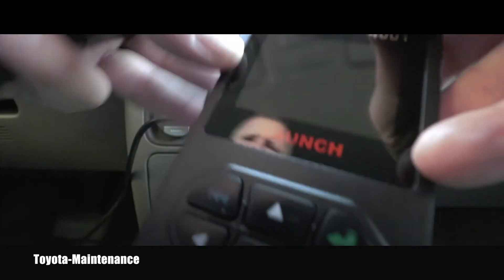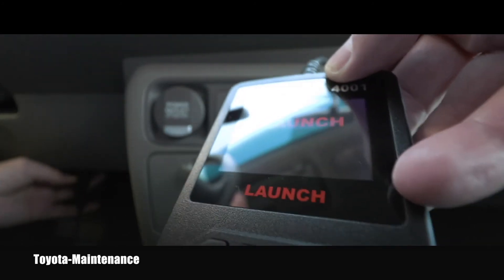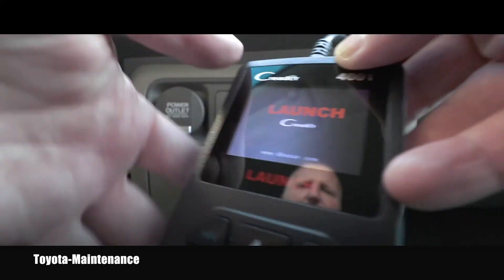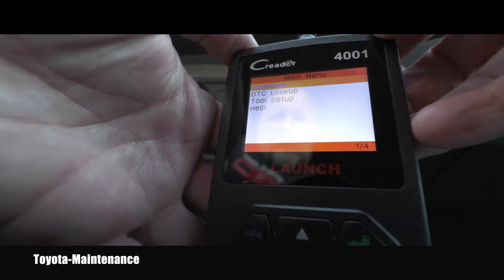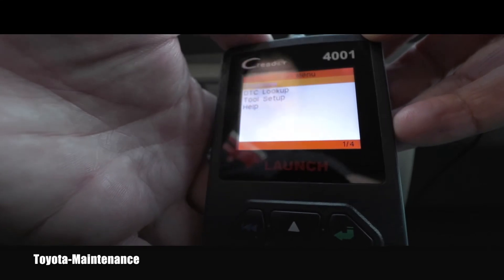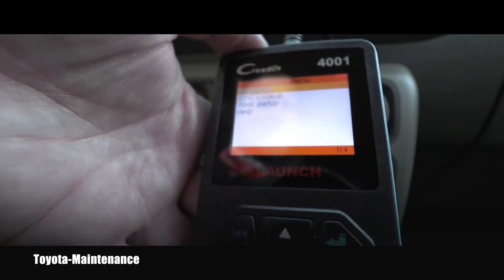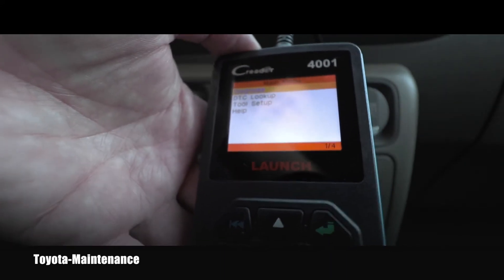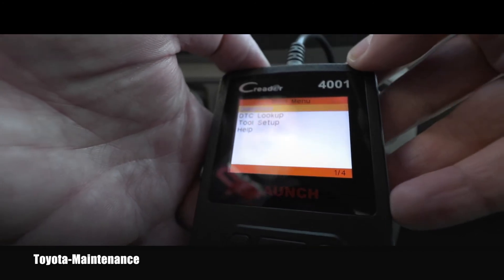I'm here in the truck. I'll find the OBD2 port right here under the dash and hook it up — and it immediately, even without a key, started the screen. Now I have the main menu: Diagnose, DTC Lookup, Tool Setup, and Help. Let's start up the vehicle and see if there will be any changes.